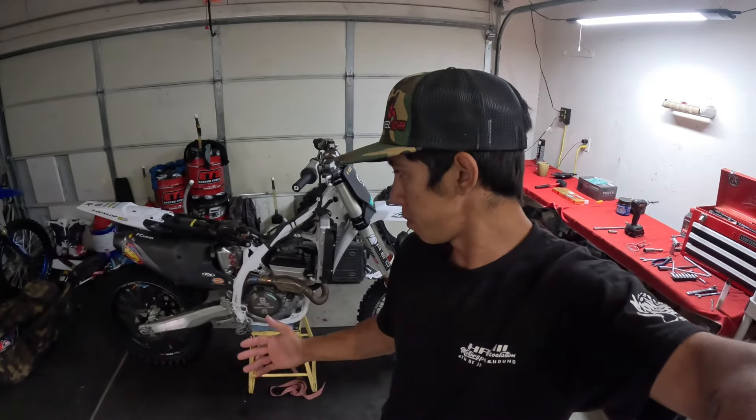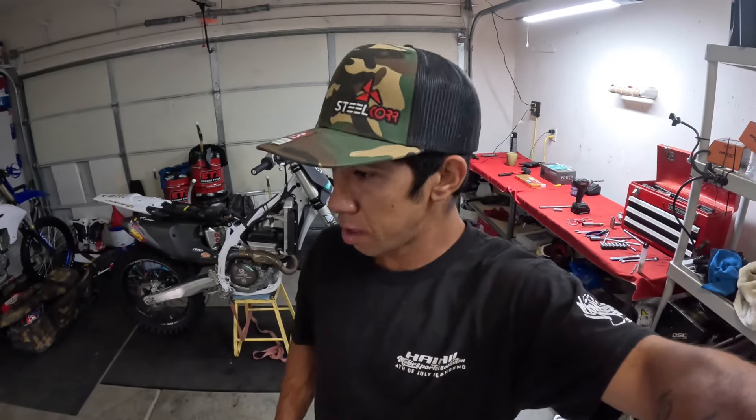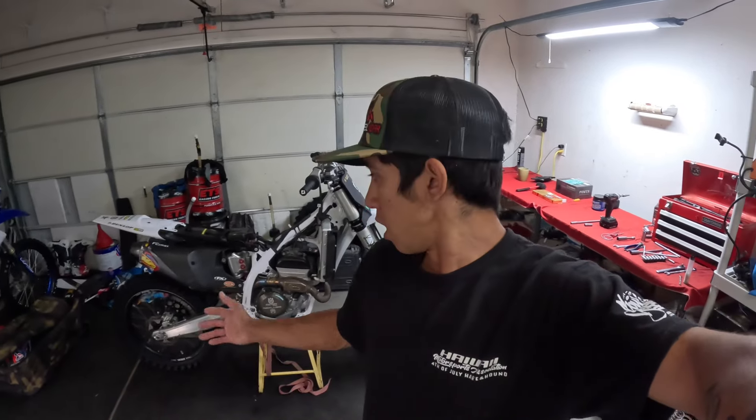Welcome back to another YouTube video. Today we're doing bike work — got everything mostly greased up yesterday: linkage, swing arm, headset bearings, all that stuff. Preparing everything for the Washougal National, not this weekend but next weekend. I like to do this a little bit early so I can get some ride time in on the bike and let everything loosen up, because it does feel a little tighter whenever you re-grease, re-prep, and re-torque everything.